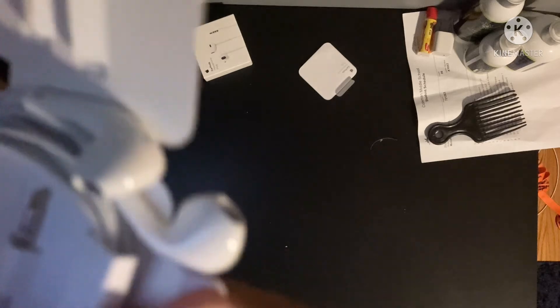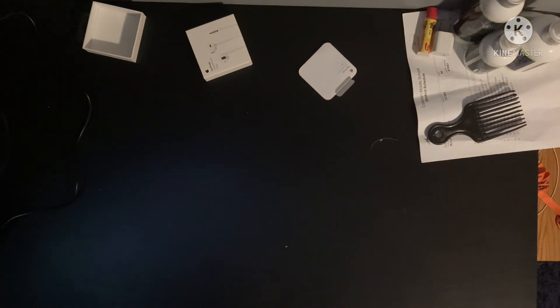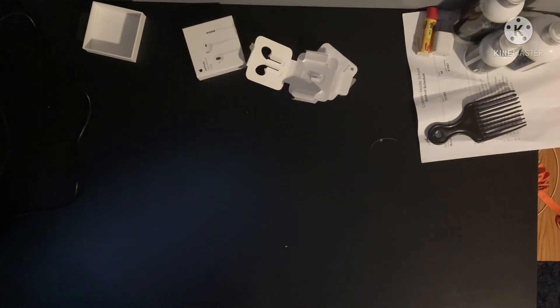You pull out the headphones. There they are. You pull these tabs right here — you also gotta peel them like that. I hope that was on camera. You pull the headphones out. There's the headphones, super clean — like, super clean.